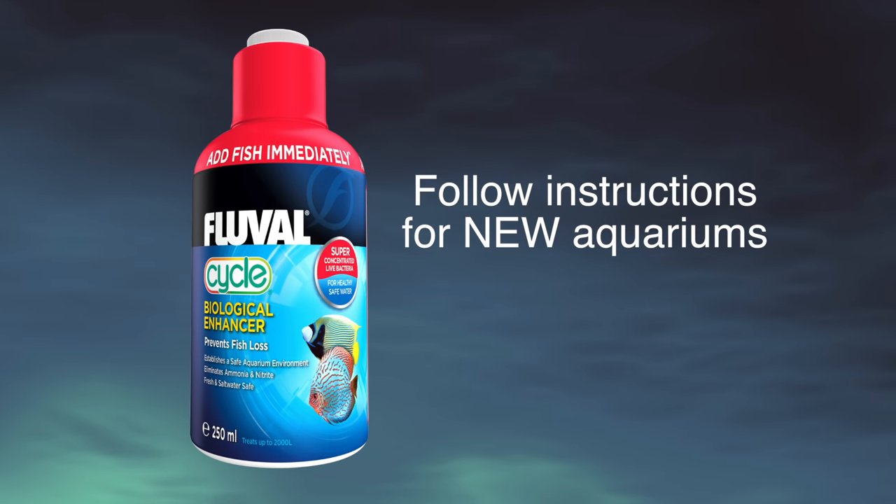Then you need to do two things. Be patient. The cycling process can take weeks, especially if you started your EVO with uncured live rock. Using cured live rock can speed up the process, but again, be patient — don't get in a rush here. The second thing you need to do is test. Until you test the water parameters in your EVO, you're not going to know if it's cycling or if it's done cycling.